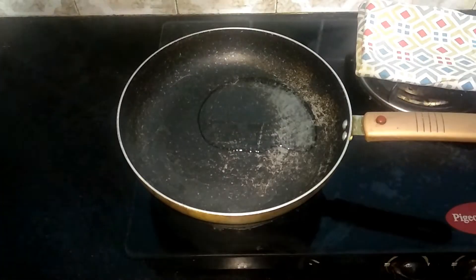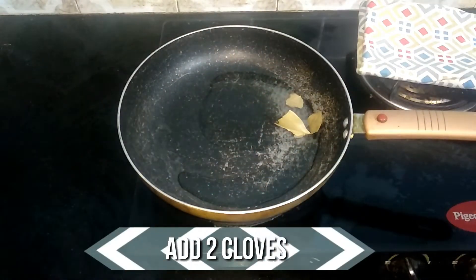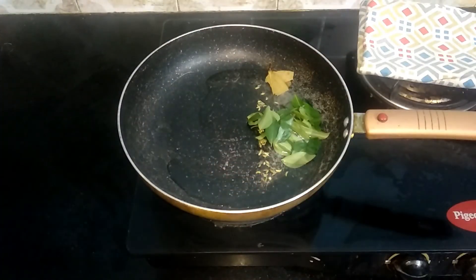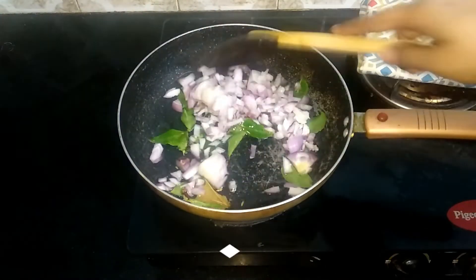Now let's start the preparation. Heat a pan and add two tablespoons of oil. When the oil is nice and hot, add a small piece of bay leaf, two cloves, and half teaspoon of fennel seeds.